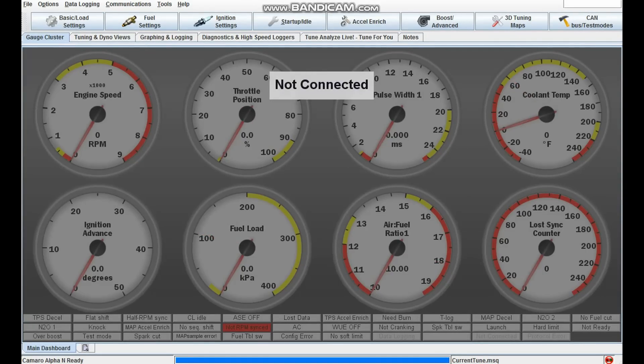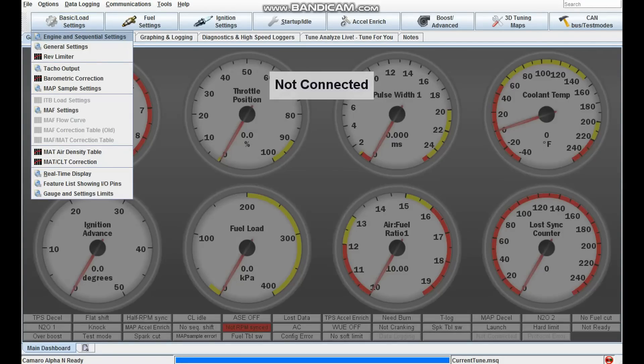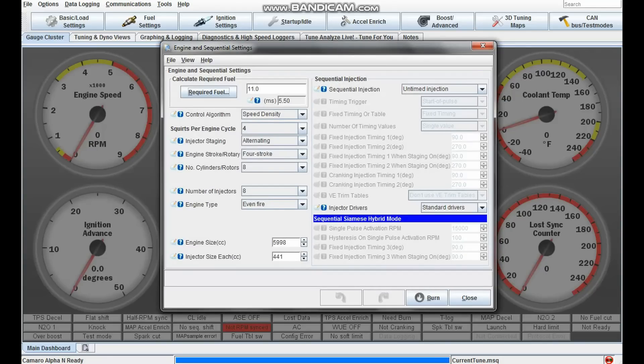There are a couple of settings you want to make sure are right before you try to run your vehicle. In the engine and sequential settings, your required fuel is very important — for LS3 injectors mine is 11. For control algorithm, you want speed density, 4 squirts per engine cycle, and just make the other settings match. I've got a 6 liter engine so set your engine size accordingly.